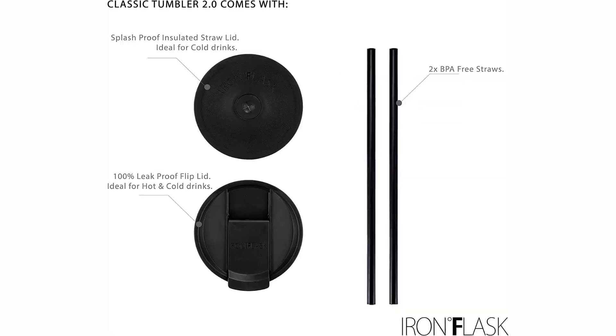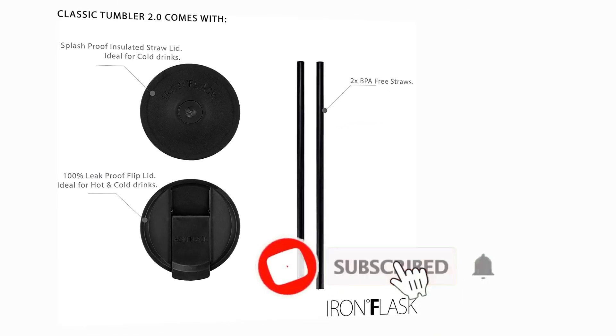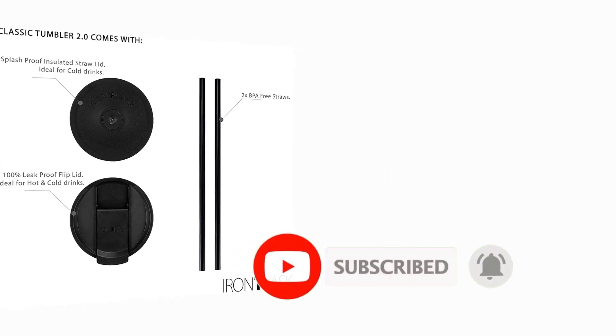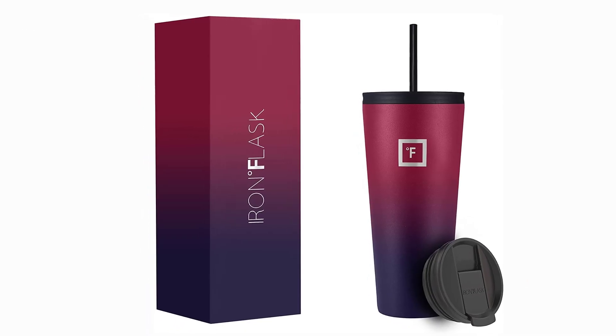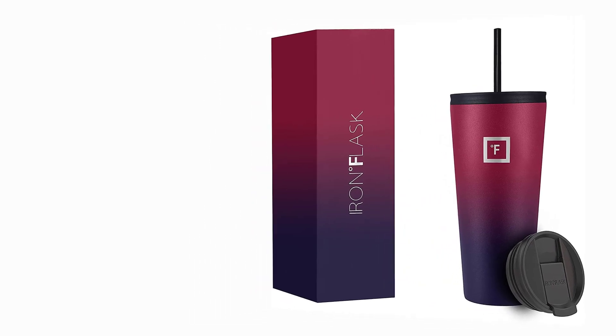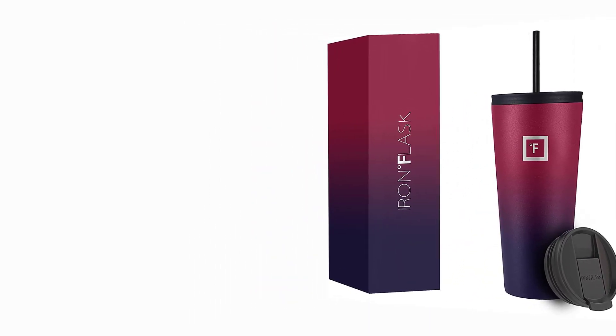Two lids — yes, the second-generation classic tumbler comes with two insulated lids: a splash-proof straw lid with two straws, and a 100% leak-proof flip lid. The Iron Flask is made of 18-8 stainless steel that is 100% BPA-free and non-toxic. It will never leave a metallic taste or rust.